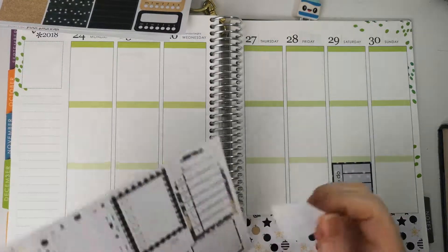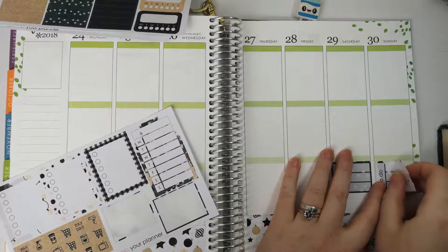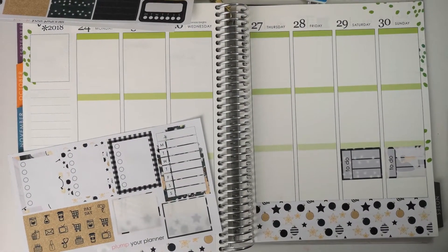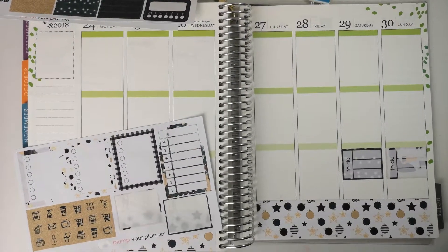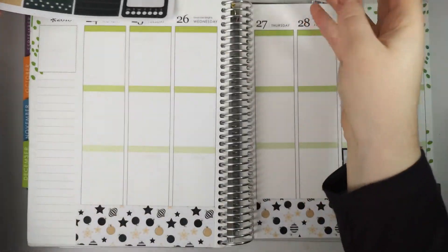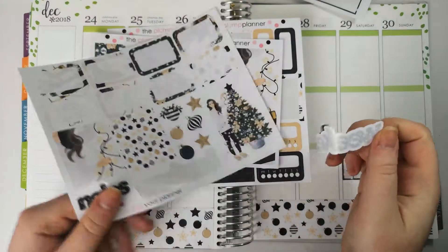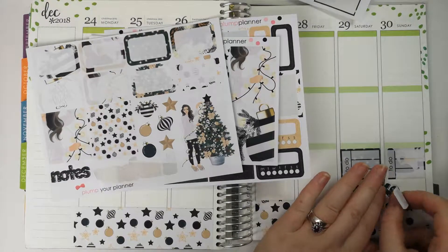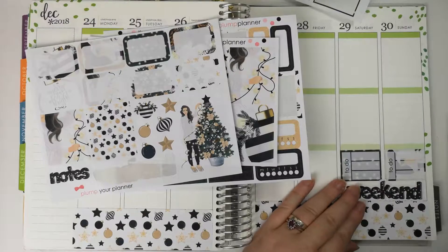So that can go there. I just realised I've just jogged the camera, so let's get that straight again for you. There we go. And before I forget — because I always seem to forget the weekend banner — I'm going to put this down as well at the bottom. Like that. There we go. Perfect.